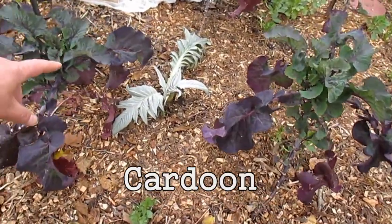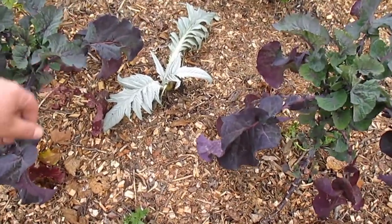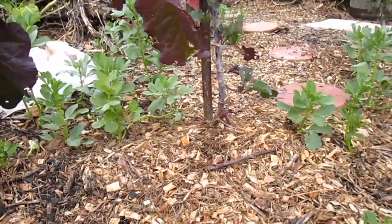Here we've got another cardone that I transplanted looking rather healthy. Fava beans are looking great.